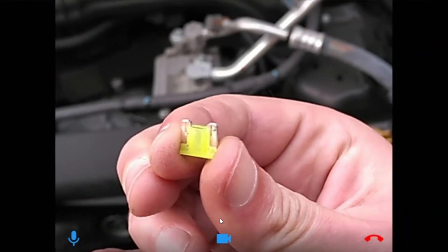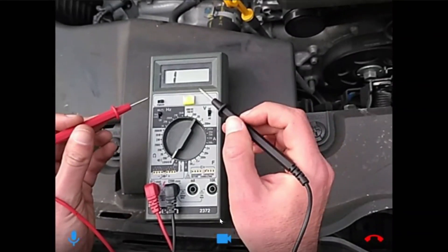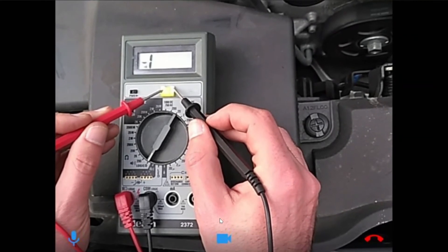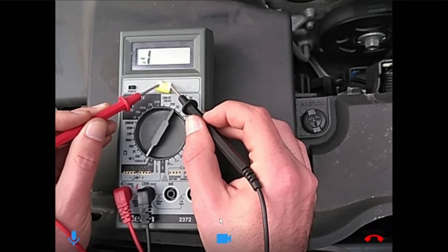That looks pretty good to me, but let's use the continuity tester on your multimeter just to make sure. That's good. So it's not the fuse.